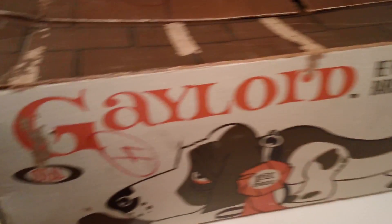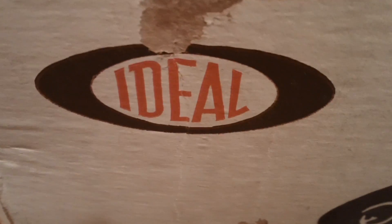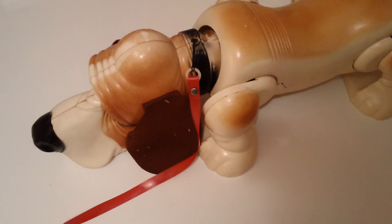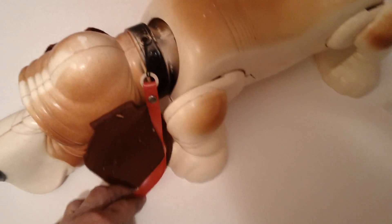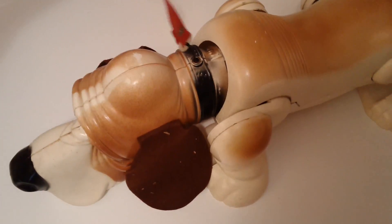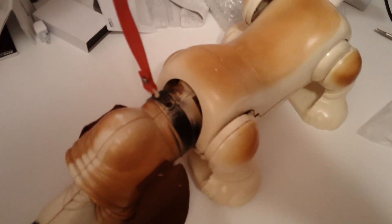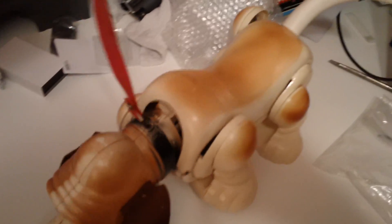Gaylord is made by Ideal in the early 60s. Many of you have probably seen the song that is on YouTube, the original commercial made by Ideal. And I got him for Christmas. He does work. Now, my model's not particularly in bad shape, but does need some adjustments. It does have some broken tabs and some screws that we're going to have to straighten out. But basically, when you pull on his leash, he does attempt to walk. Here he's going backwards.